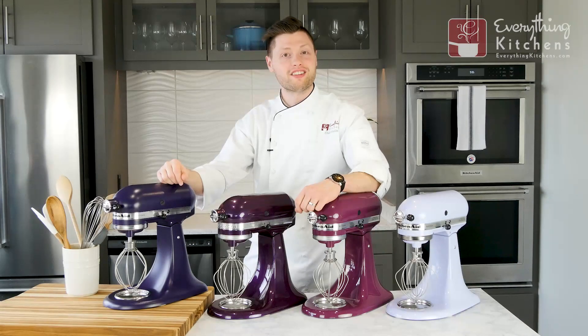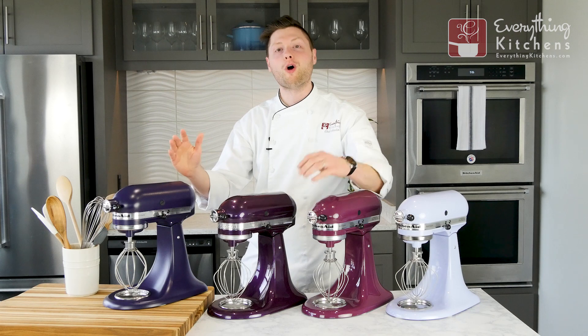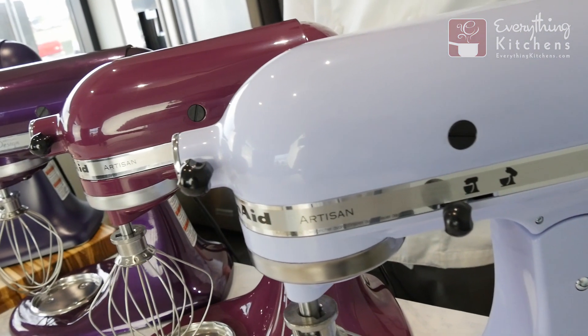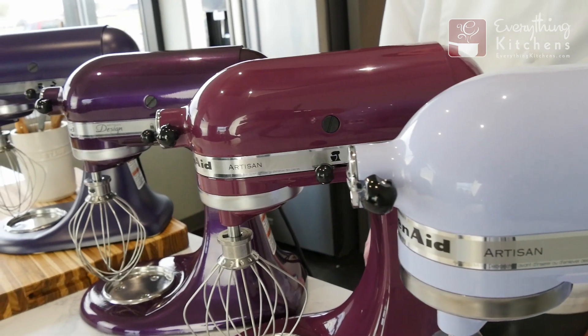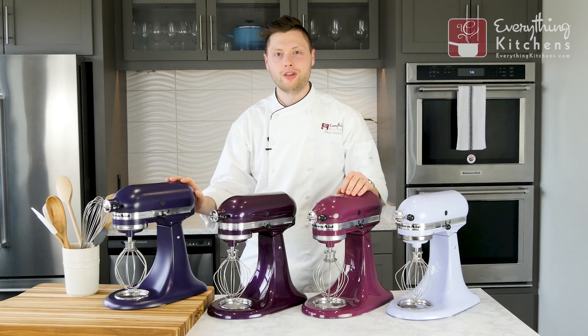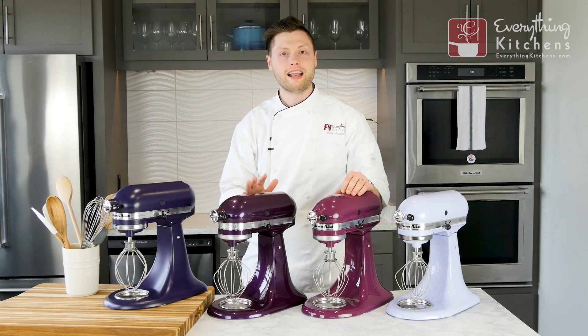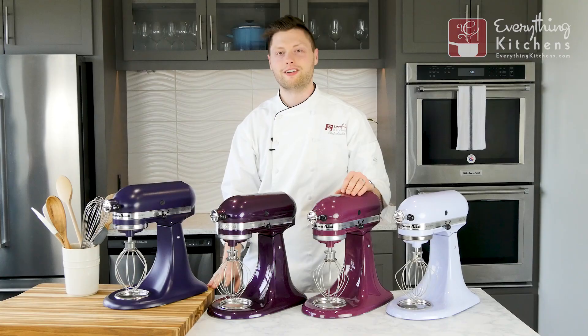Hey, it's Chef Austin with EverythingKitchens.com. KitchenAid has over 40 different colors of mixers, and we're going to be showing you the purple shades. Now we shoot all of our videos in studio lighting, but that might not be the same lighting that you have at your house. We're also going to show you these in lighting that may be similar to what you have in your home.